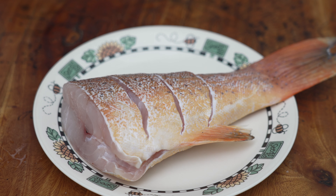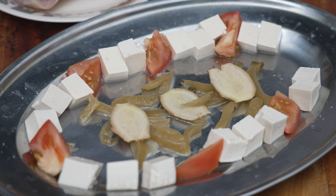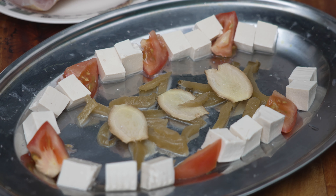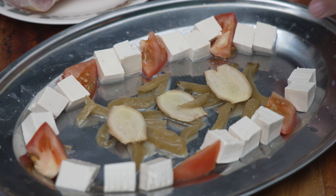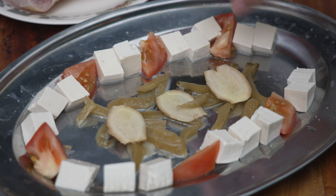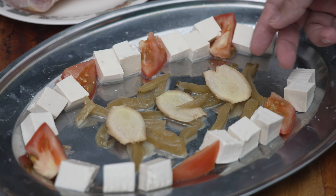Then we can start decorating our steaming plate. When you do Teochew steam, it's a little bit different than normal. This is my steaming plate — you need to get a relatively big one with a little bit of depth, because it's going to have some sauce when it steams. I put in the middle some pickled veggie — ham choy — and also a few pieces of ginger.